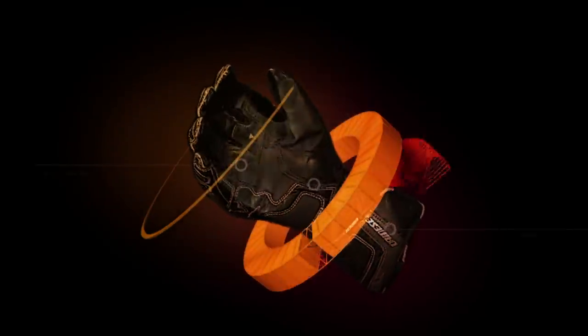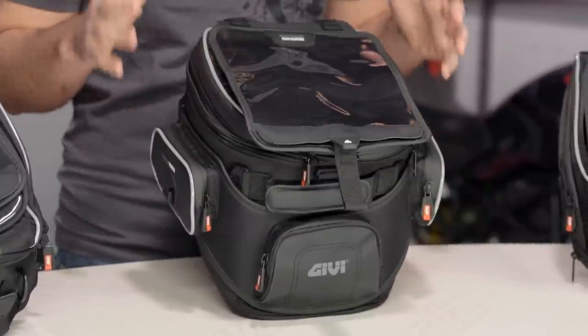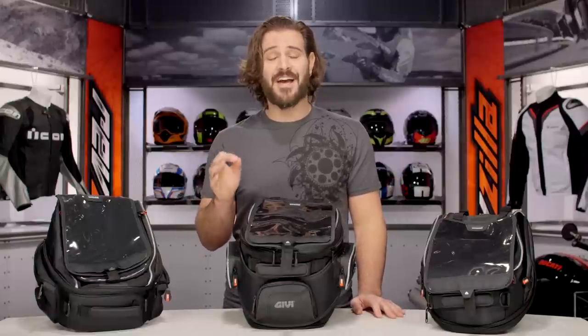Spurgeon here with RevZilla TV to talk to you today about the GV XS Tank Lock Tank Bag Series. The GV XS Tank Lock Tank Bag Series sets itself apart from other GV Tank Lock Tank Bags because they're going to be the largest tank bags that GV manufactures in that series, and they're also going to have the XS port.